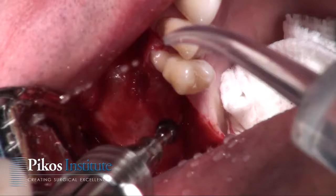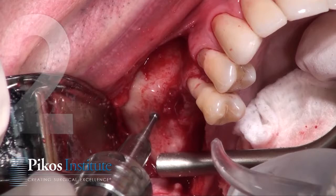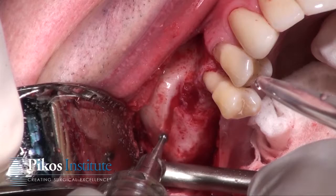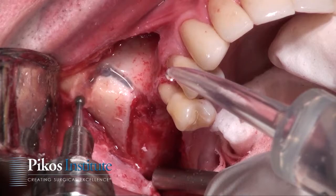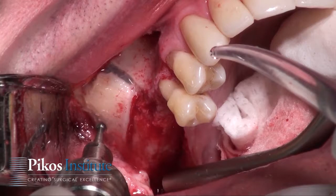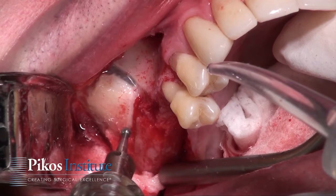Here is the sequence of events: we're using a number 8 round fissure bur for the window. Nothing is different in terms of dictating the parameters of the overall window. The horizontal osteotomy, the vertical legs, and the superior cut are all dictated by where the implants are going to be placed — in this case, two implants. The vertical legs are eight to ten millimeters, then we connect the superior aspect.